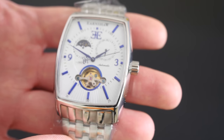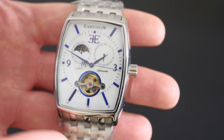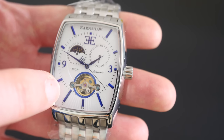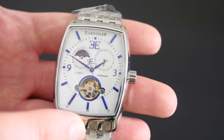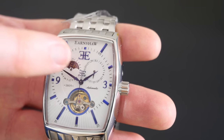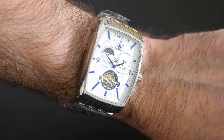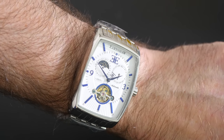The pattern is sort of like a sunburst in a very light gray color, which makes it very interesting to look at. We've also got the index markings in a blue color - a very deep blue - but when they catch the light they almost look like an electric blue. And just in here, we've also got a date complication as well, with a little tiny hand which shows us the date.